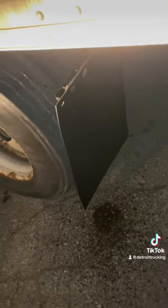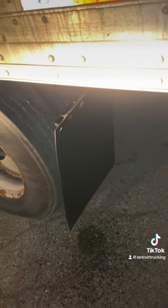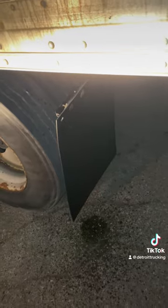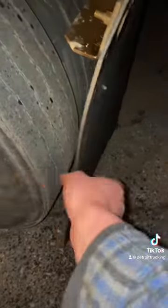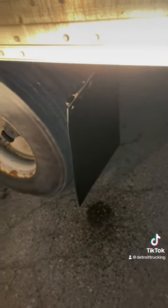Saved myself about $50 to $70 right here. If I would have went to a truck stop to have this done, that's how much it would have cost me. This mud flap was only $10. I like the nice hard ones — they last a little longer. Four bolts, just make sure they're lubricated and they'll pop right off. Thanks for watching.